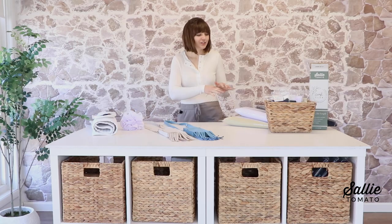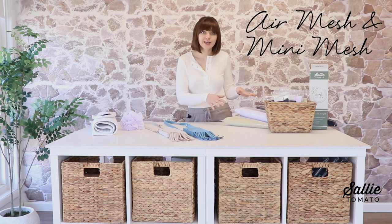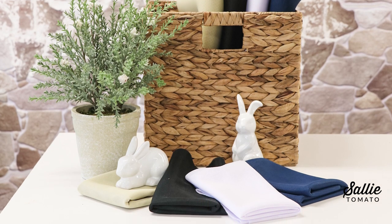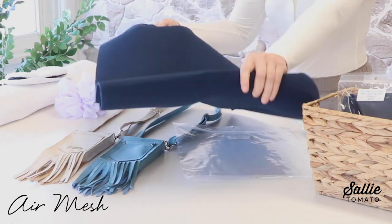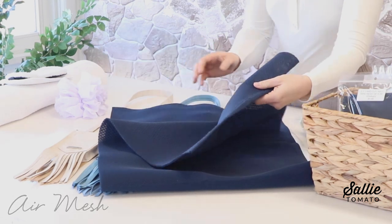Thinking of spring, you think of colors that are light and airy, so we thought a perfect pairing would be to feature our new air mesh and mini mesh. Here I have an array of what is available — we have a selection of four neutral colors. Let's start with our air mesh. I'm going to open up our navy blue — this is a unique material that's often found in athletic bags and apparel, and it's very lightweight.